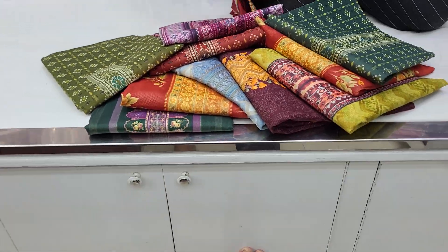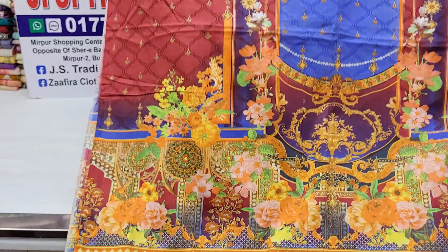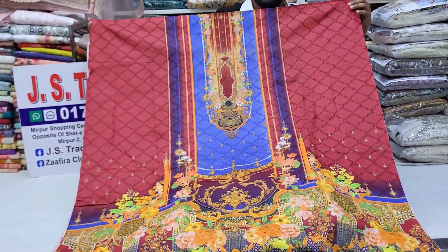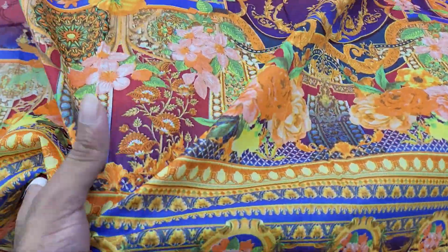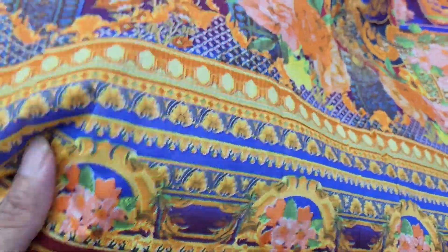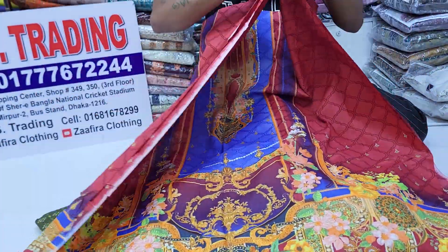This is a digital printed product. This is a Swiss voile fabric product. You can check the details of the product. This is a three-piece collection. This is a Swiss voile fabric. It is a body free size.